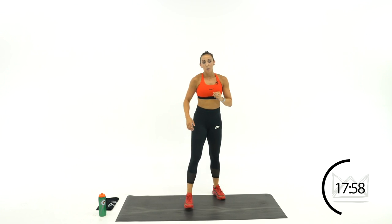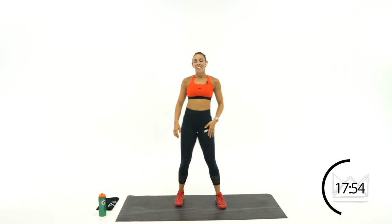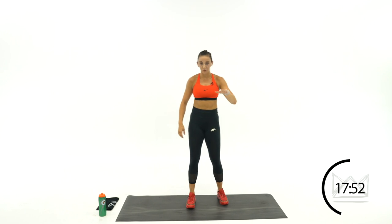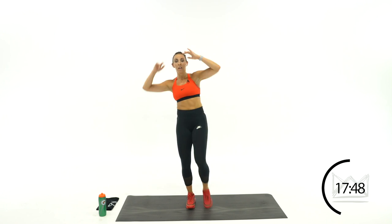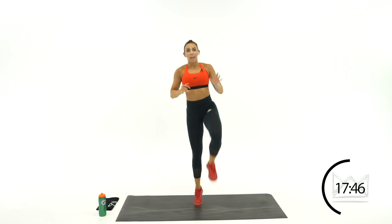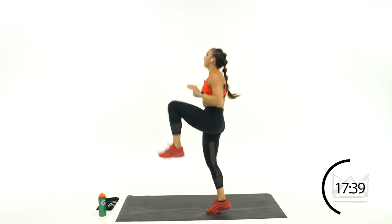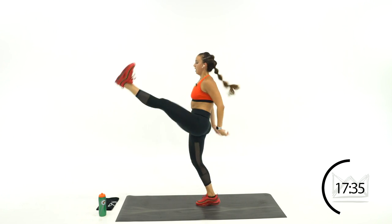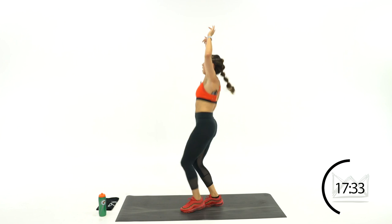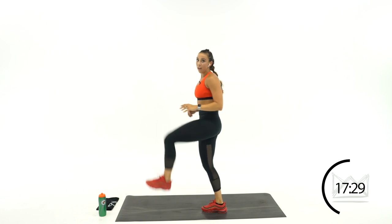Switch legs — breathe. Other leg: 2 taps and a kick. 1, 2, kick. If you can, add the hop and kick. Rest.